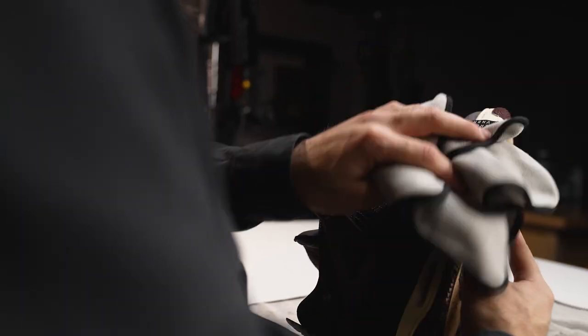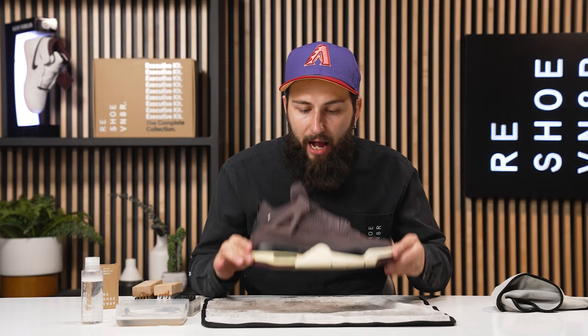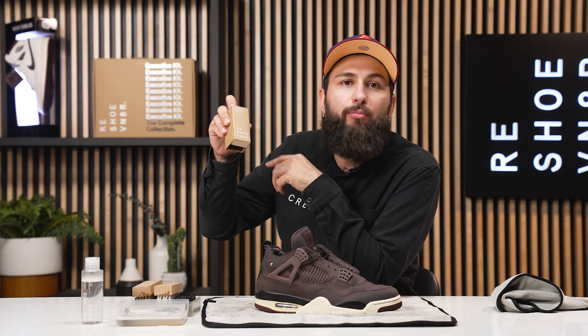Alright guys, that is going to wrap it up for these uppers — they are looking phenomenal if I say so myself. However, we still got to take care of the outsole, so all we need is our stiff bristle brush.